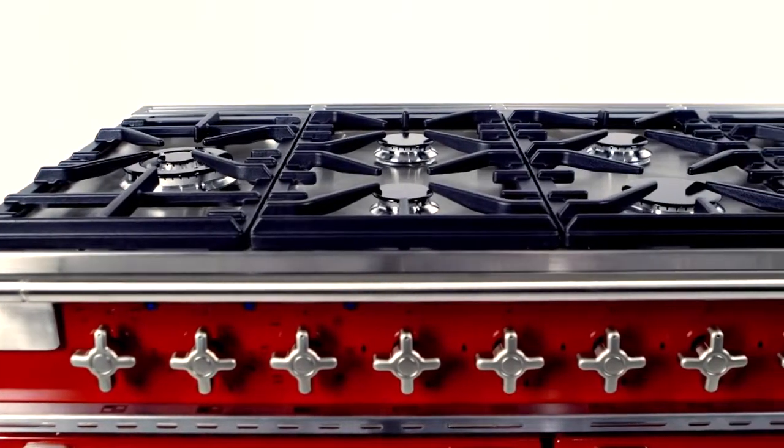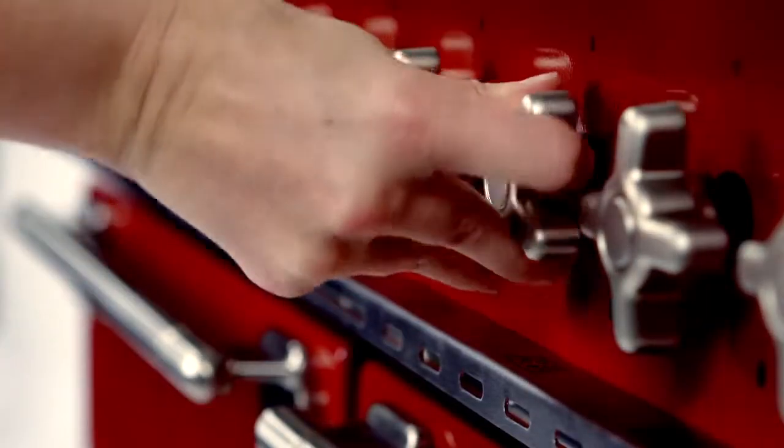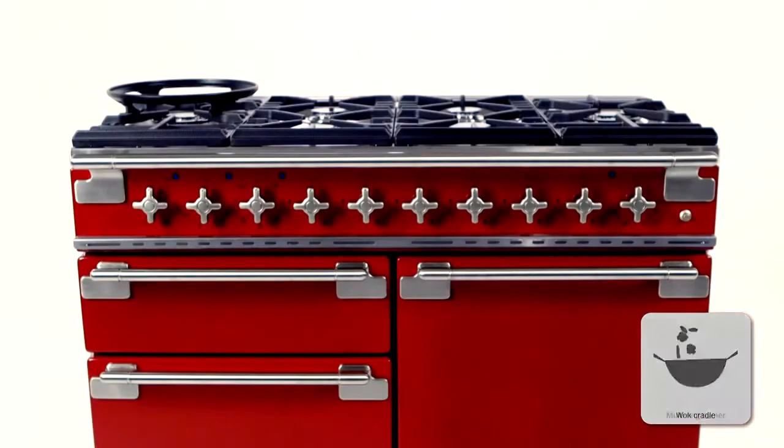On the hob, you can have up to six pans on the go at once, and with its single-handed ignition, you won't have any trouble firing them all up at the same time. And if you're into your stir-fries, the Elise comes with a perfect addition — a wok cradle to use with the multi-ring burner.